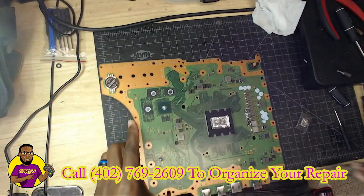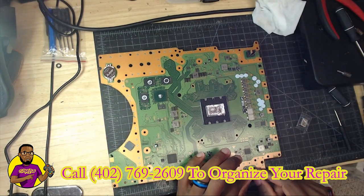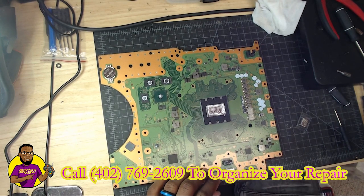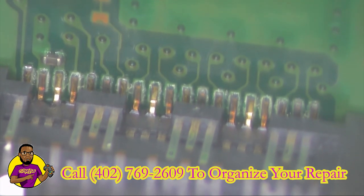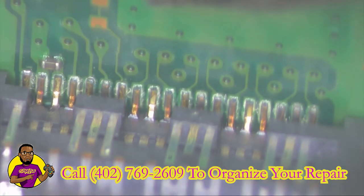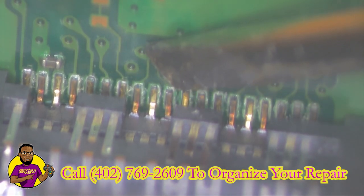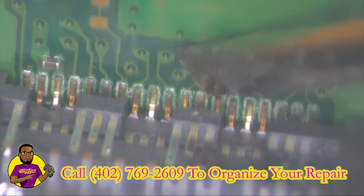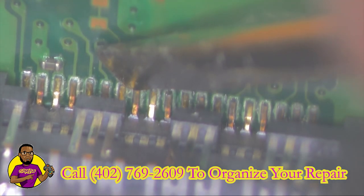We have our PS5 down to the motherboard right now. As you can see on the upper cam, we have our HDMI port right here in this general area. Let's go over to the microscope. Here is what our pins look like on the HDMI header on the motherboard. Let's start testing because they kind of look beat up — and as you can see, these pins are wiggling. That's not supposed to happen.